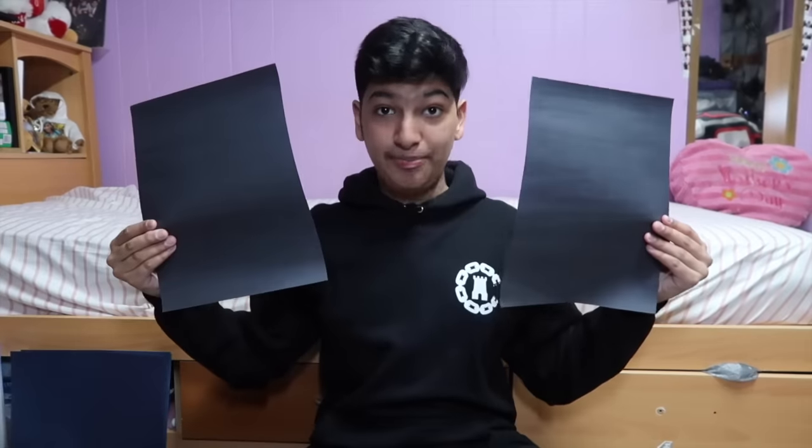I'm back! Look at my haul. All we needed was this because I have everything else at home. Let's begin this DIY process. So in order to be ghetto, you need black paper.